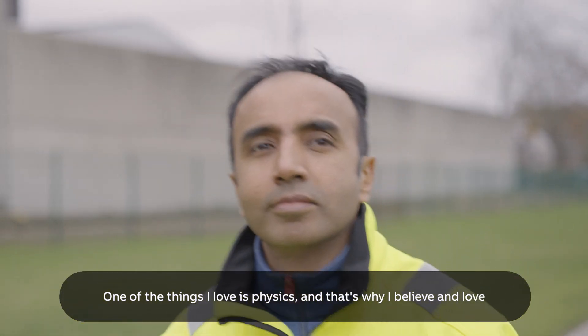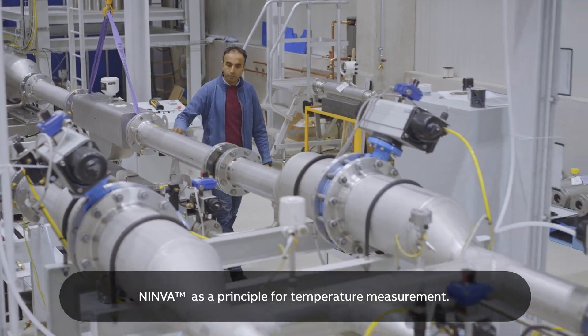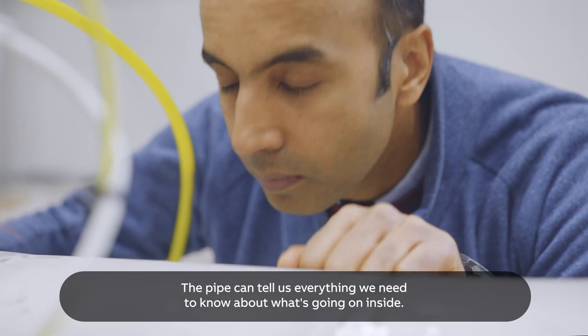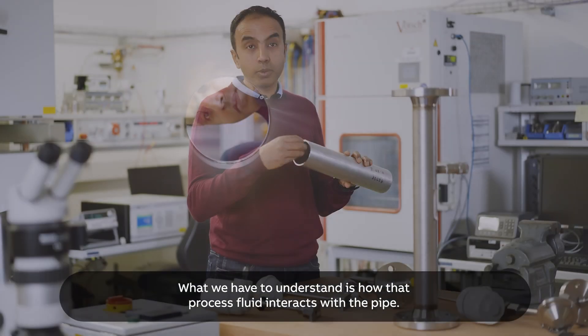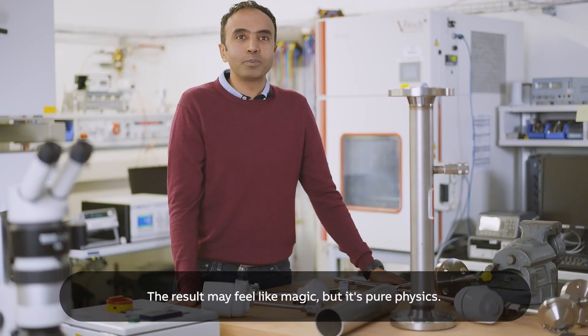One of the things I love is physics, and that's why I believe and love NINVA as a principle for temperature measurement. The pipe can tell us everything we need to know about what's going on inside. What we have to understand is how that process fluid interacts with the pipe. The result may feel like magic, but it's pure physics.